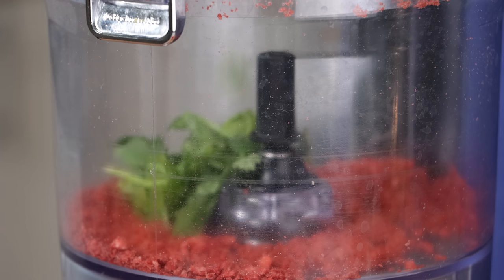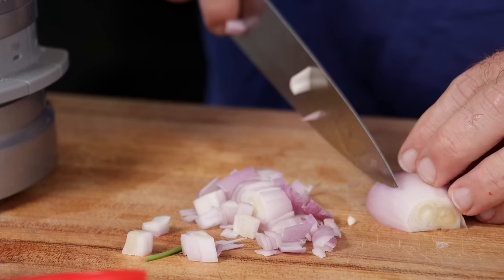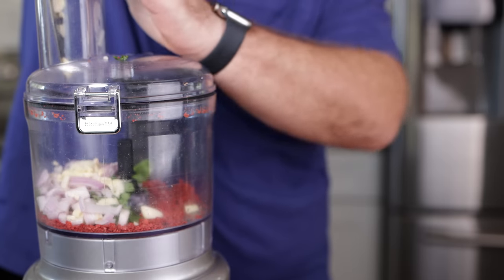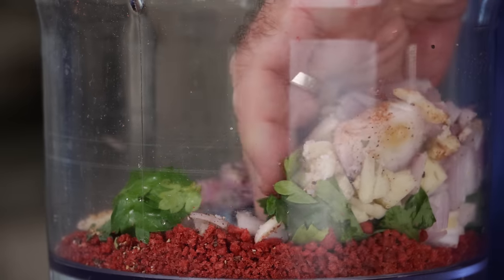We're going to start off with about a quarter cup of fresh herbs. I went about half and half with the cilantro and parsley, but you can do whatever you like. Along with that, I'm going to add a whole chopped shallot, and then about three or four cloves of garlic, just roughly chopped. Then just a pinch of nutmeg, a little salt and pepper — and then realize you forgot to put the blade in the food processor.